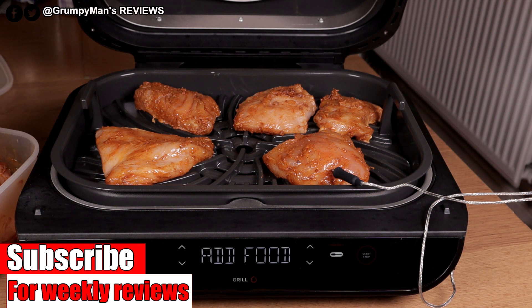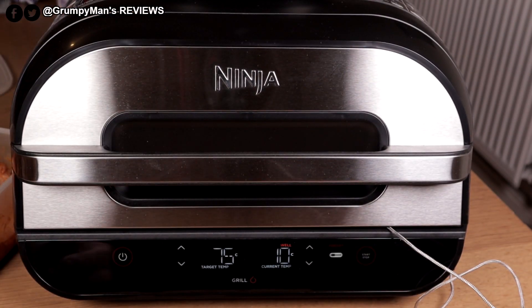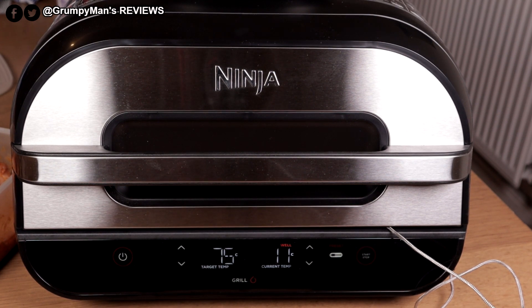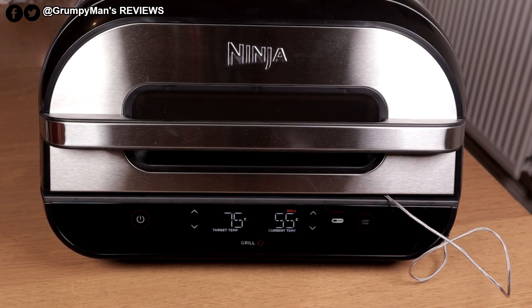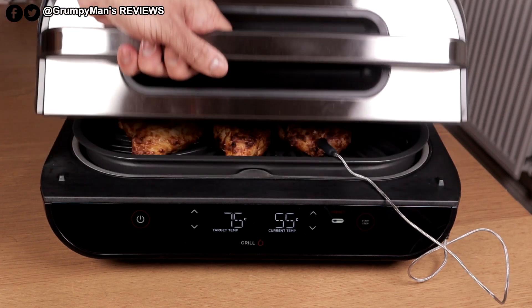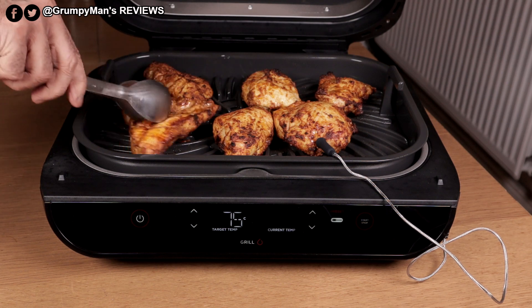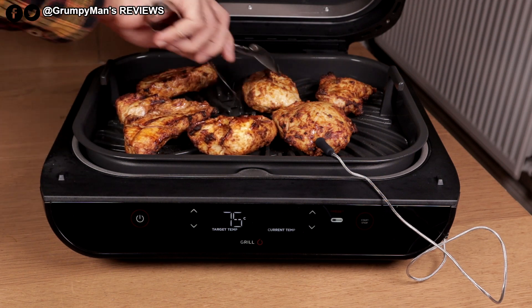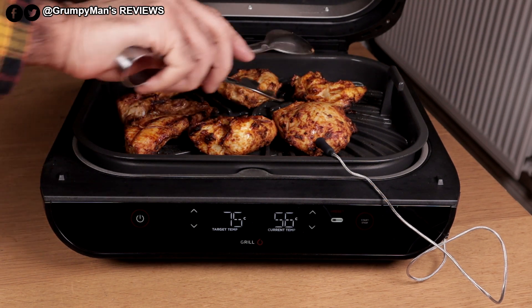I think I'll be able to get one more piece in. Close it — it's started itself. It just bleeped and said 'flip'. You don't have to flip it, but Ninja recommend you do.